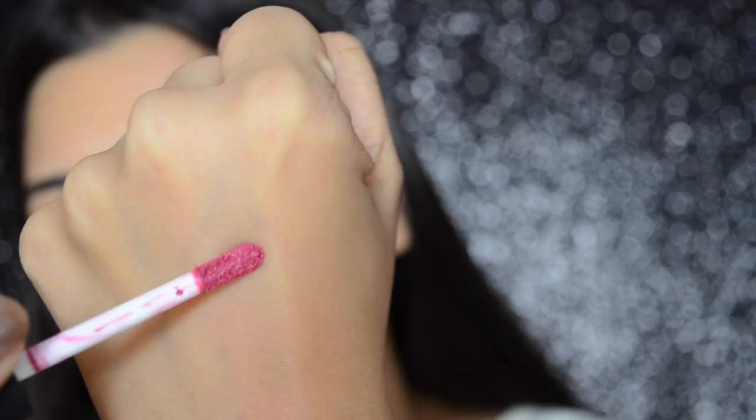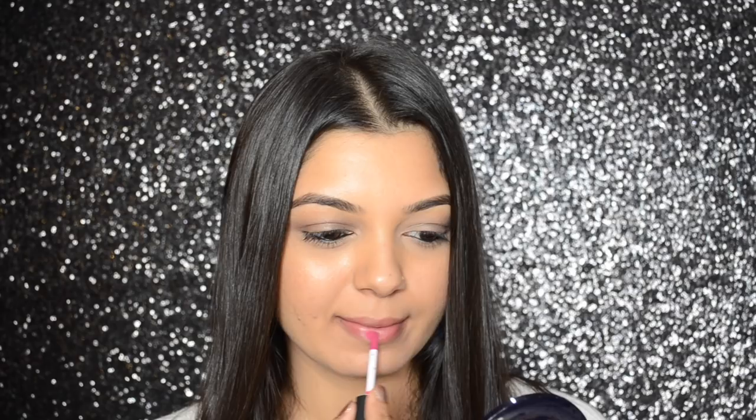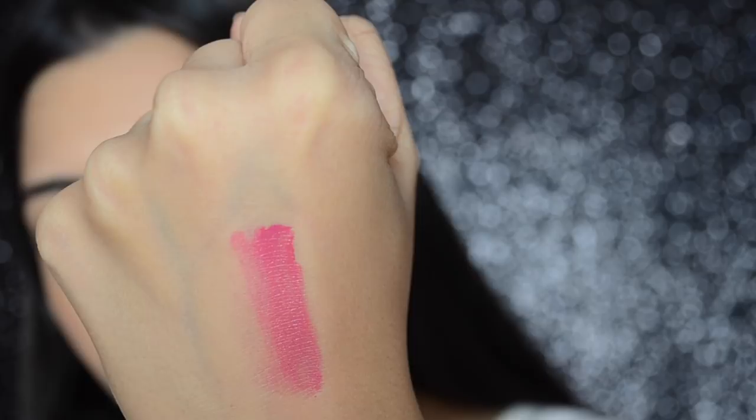12 is a mauve pink color. It is not very pigmented and the texture of this one is slightly dry. These lip colors take at least 5 to 7 minutes to set into a complete matte finish.